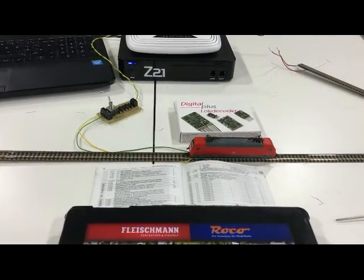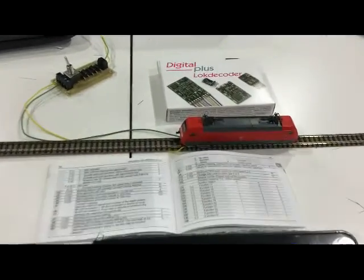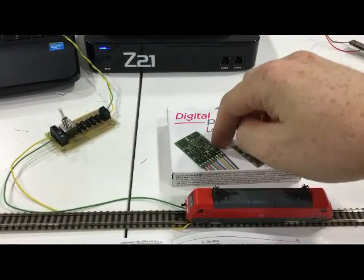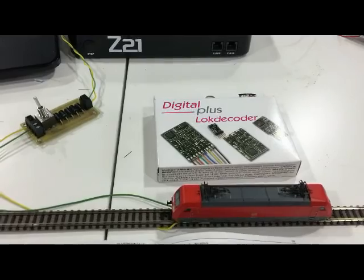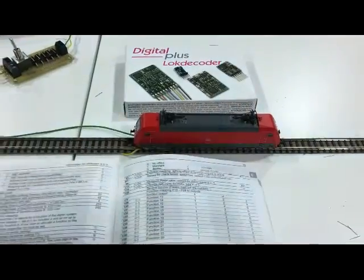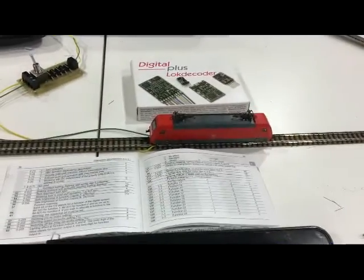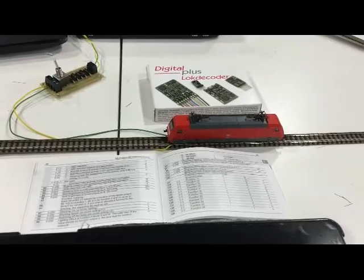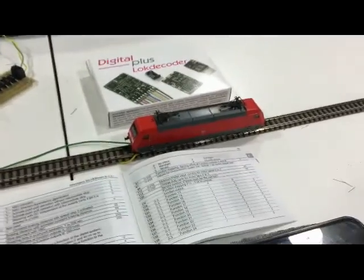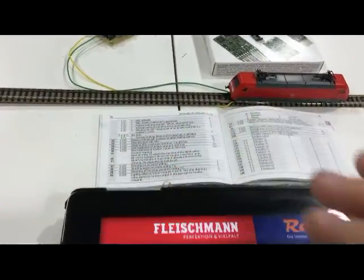Here's another little video. I've got a customer who has a Z21 and he has Lenz Silver mini chips. He would like to be able to control the braking of the loco using asymmetric braking. At present this loco is set up with just a six-pin decoder like this - it is still at factory settings, I haven't changed any of the CVs yet.